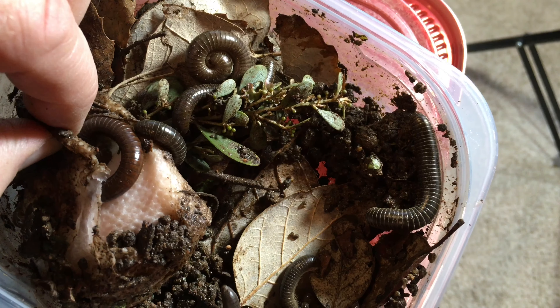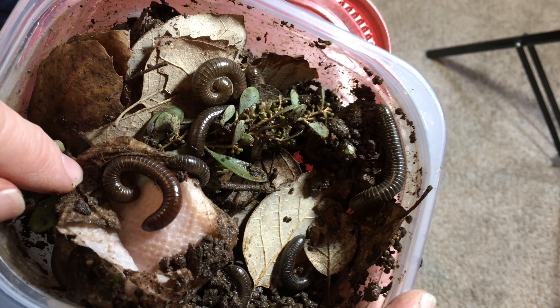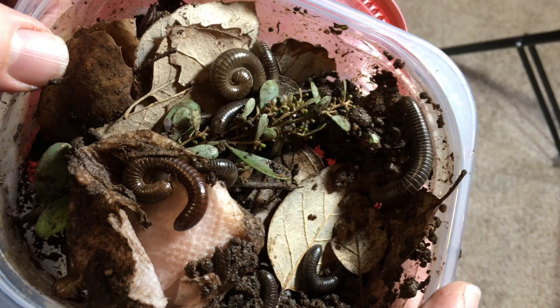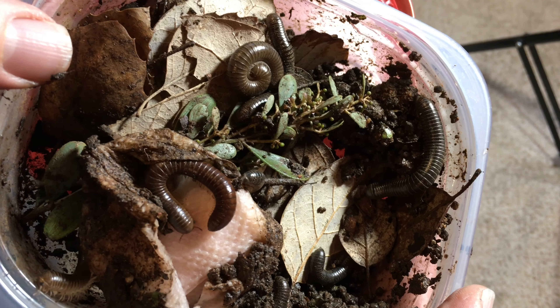Just going to take a look. I knocked that one down. Looks like there's a good number of them in here. I can probably get a breeding colony going. I'd like to thank Caitlin for sending me these. Looks like they're doing great, and I will look forward to watching these grow up.